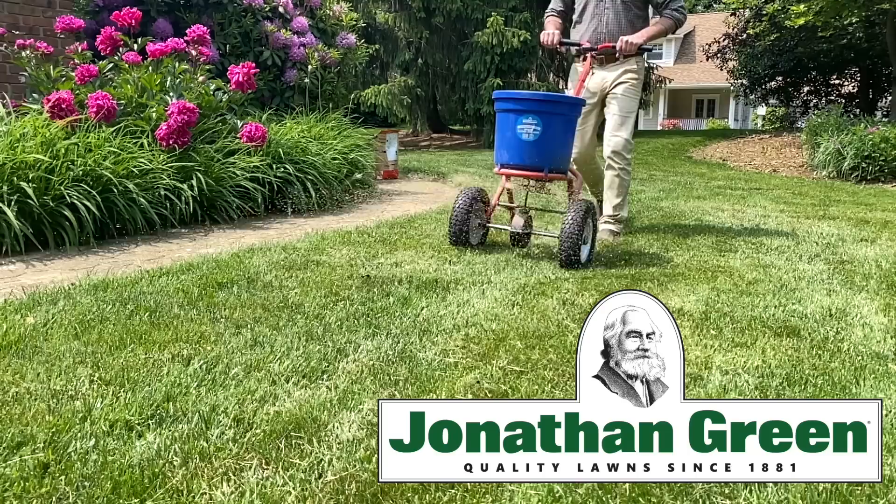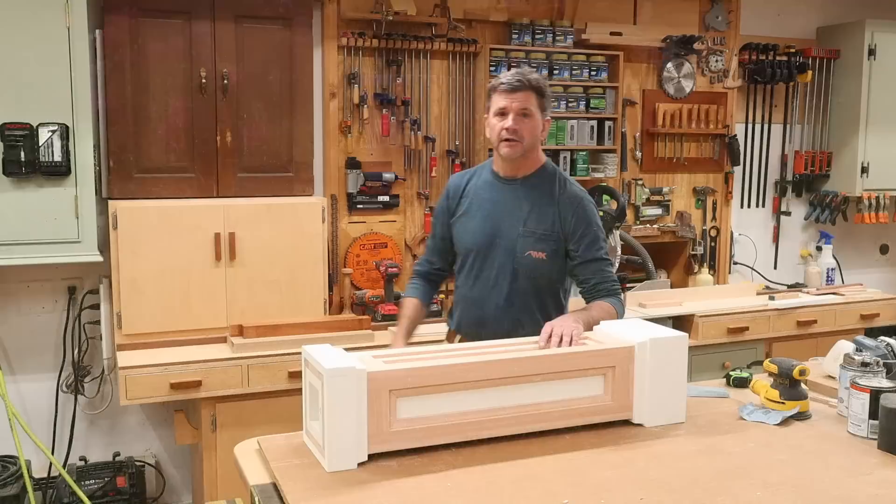This project is sponsored by Jonathan Green — quality lawns since 1881. Find Jonathan Green products at your local hardware store, garden center, or online at jonathangreen.com.